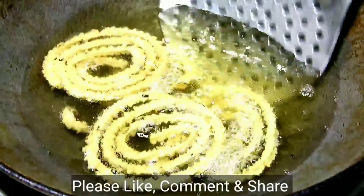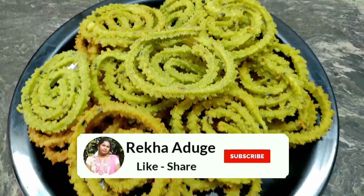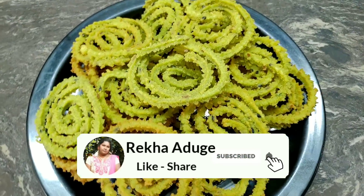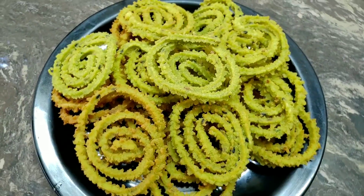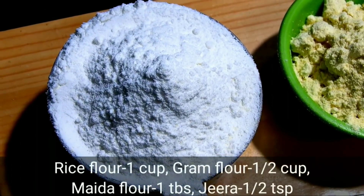If you want to try and eat the ingredients, you can try them in different ways. You can eat the ingredients for a snack, and you can use the ingredients in one cup.